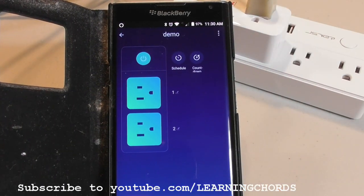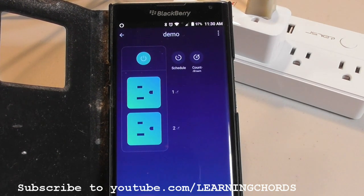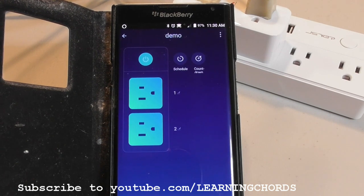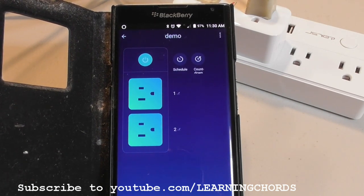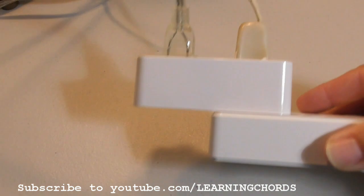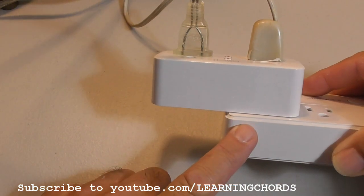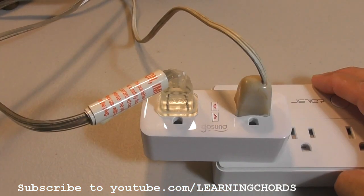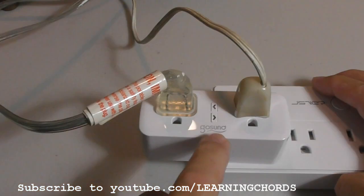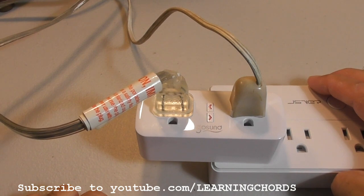I am going to leave a link in the description of this video. If you click on it, it will take you directly to Amazon where you can order the WP2 from GoSund. The smart plug works on a 2.4 GHz Wi-Fi system — you do not need a hub. Very simple to install, very simple to use. The incredible advantage is you get two outlets for the space of one socket. One final feature: if you are close to the socket and just want to turn it off, press the button and they go off — just like a regular light switch.